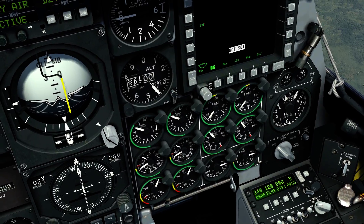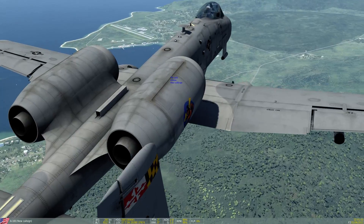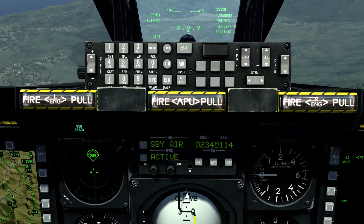Program D shoots off flare and chaff, which I'll demonstrate right now. To use the program, you simply press CMS forward. And by pressing CMS aft after, you stop. That's how that works.